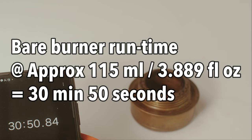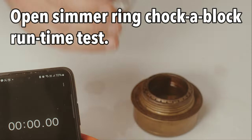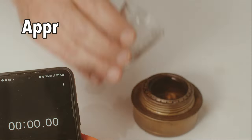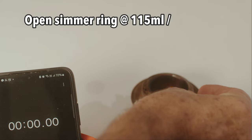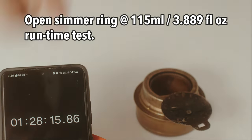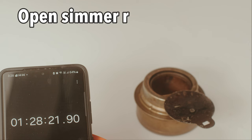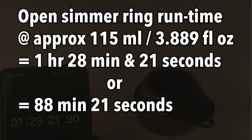30 minutes and 50 seconds. I'll light that up. We've got an hour and 28, which is 88 minutes and 21 seconds.